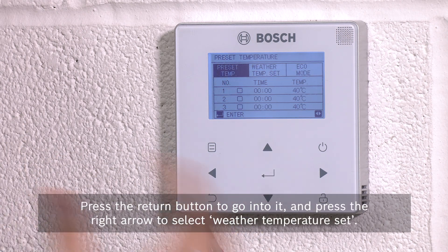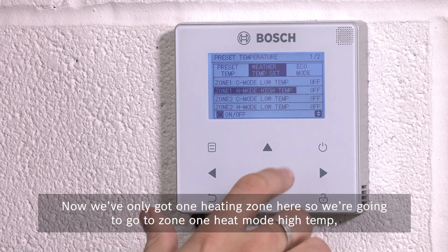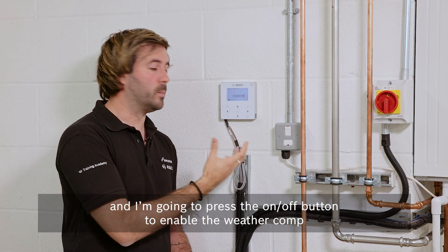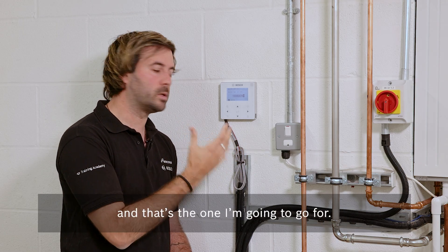Press the return button to go into it and press the right arrow to select weather temperature set. We've only got one heating zone here so we're going to go to zone one heat mode high temp and press the on/off button to enable the weather comp. There are a number of choices here — one to eight are predefined heat curves, but number nine is a custom one and that's the one I'm going to go for.